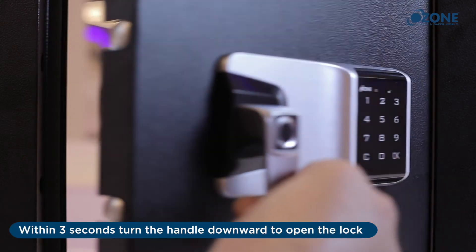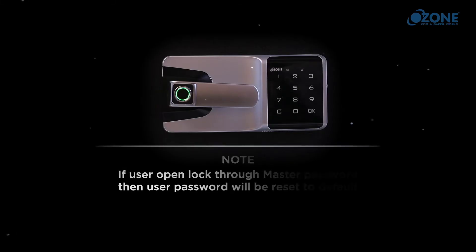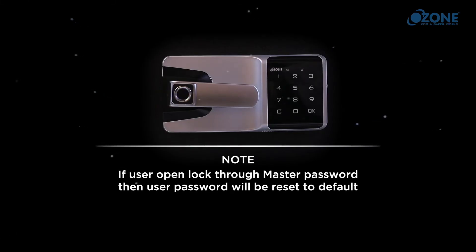Open the lock with the new master password: enter the master password, press OK, and within three seconds turn the handle downward to open the lock. Turn the handle back to its initial position to lock. Note: if a user opens the lock through the master password, the user password will be reset to default.